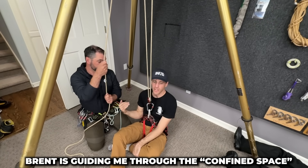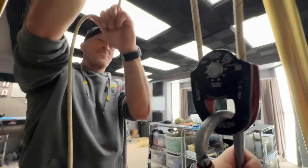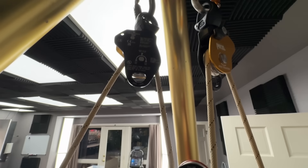Brent's down here with me to help get me through this spot. Holy moly, holy moly. I am getting rescued quickly. Okay, slow down boys — and I'm there.